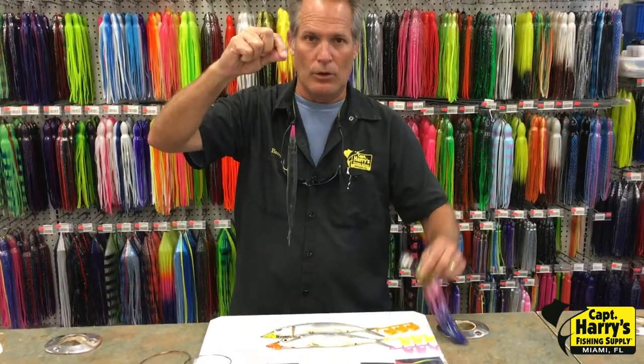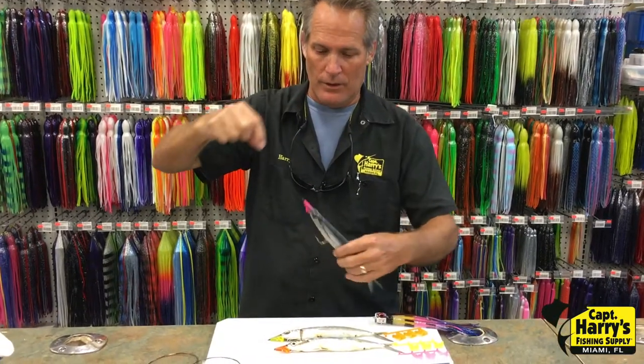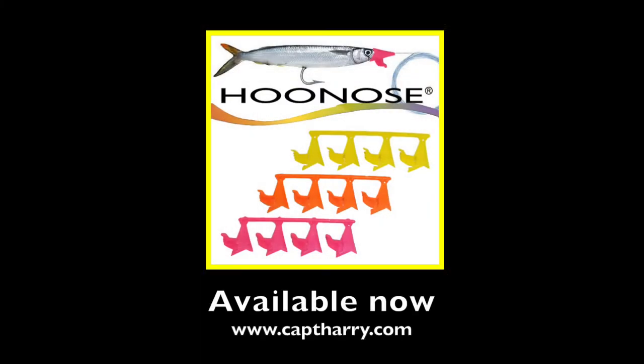If you want, you can take a lure and slide it over the nose, or without it. This is a perfect way and a quick way to rig your ballyhoo. Let's go.